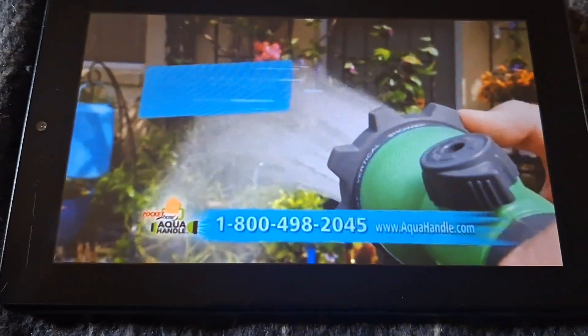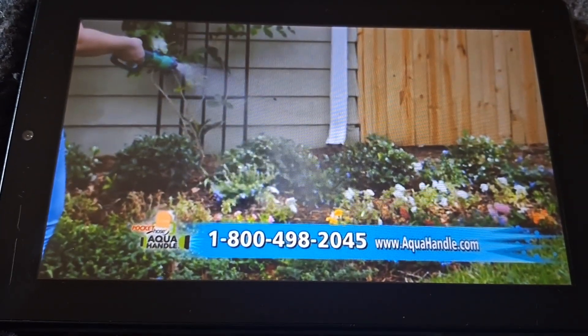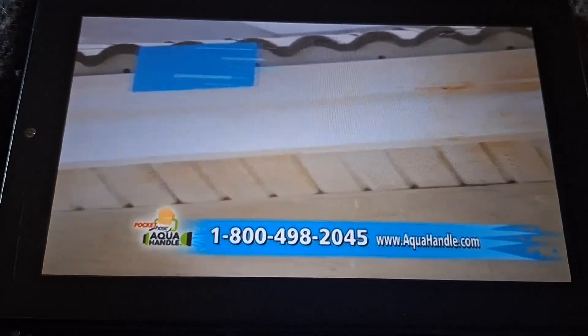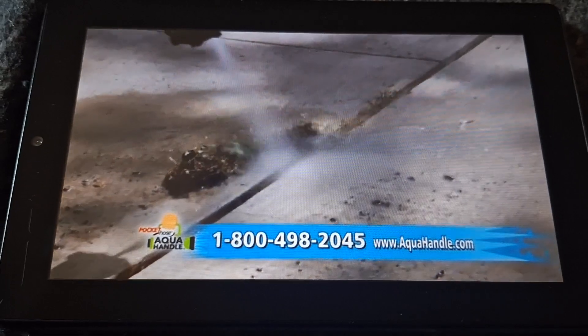The Aqua Handle has six spray settings and uses an oversized dial. Go from gently watering your flowers and gardens to cleaning off those eaves in total comfort without a ladder, or click to easily pressure blast out all those pesky weeds.